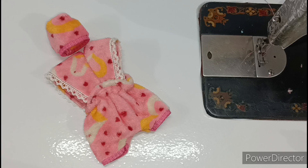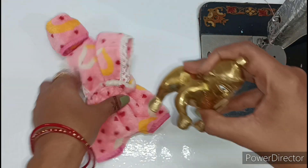Hello friends, welcome back to my channel Adhi Cultural Vault. Kana ji ke sabhi bhakton ko meri taraf se Jai Adhi Krishna. So friends, we will make this very beautiful new design woolen dress.